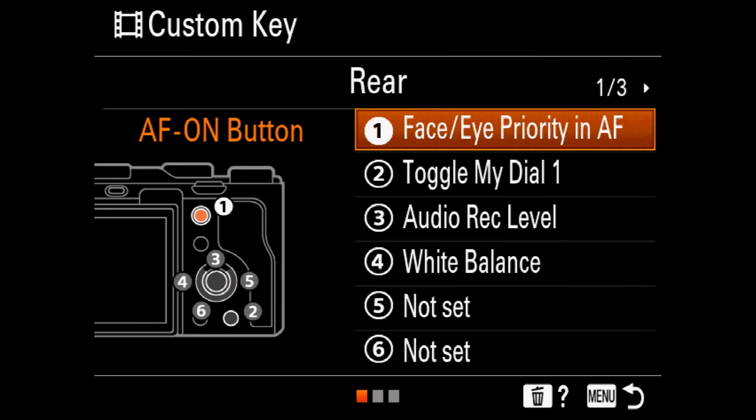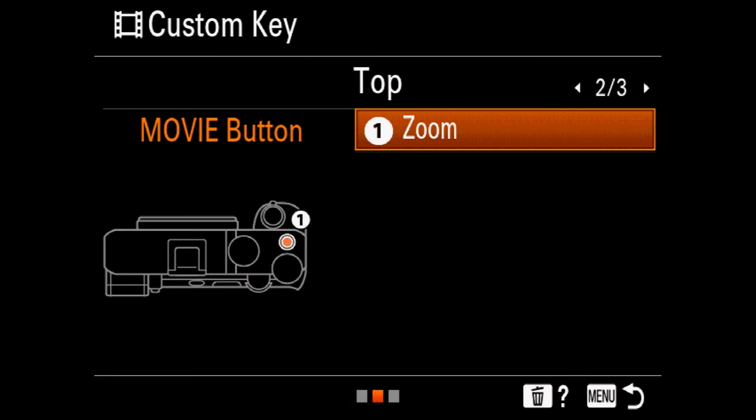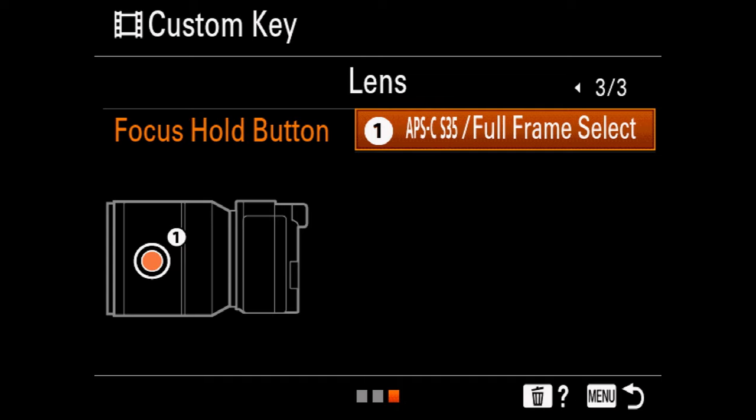The way that I have it set up is I have mapped the power button, which has become my custom key number one, to Clear Image Zoom. And then on the lens itself, I have mapped what used to be the focus hold button to Super 35 mode.